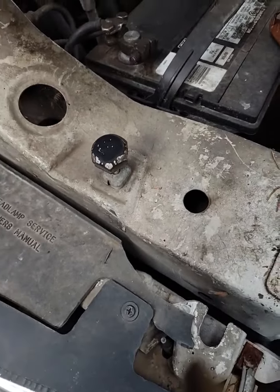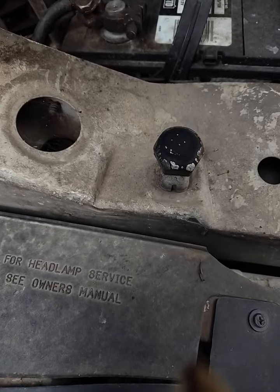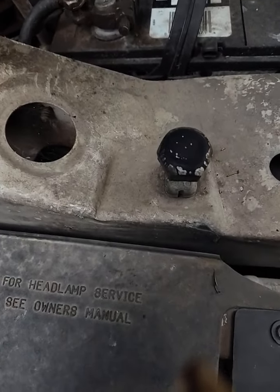Hey there, I'm going to demonstrate how to jump start a car. I will put the order of which you should connect your cables in the description of this video.